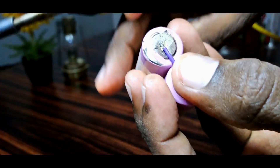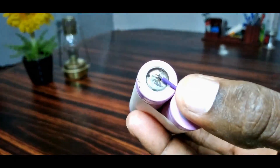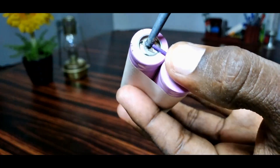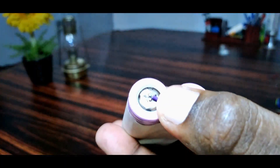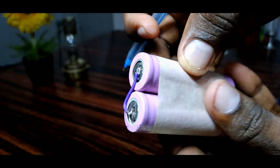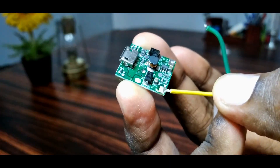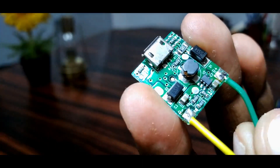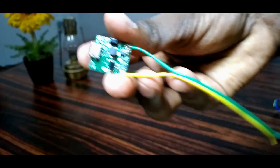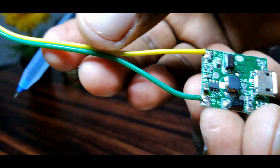We are going to solder the wires in this video. We are going to solder the wires in the positive terminal. Now we are going to solder the battery and the wires in the charging. We are going to solder the wires with the green wire.